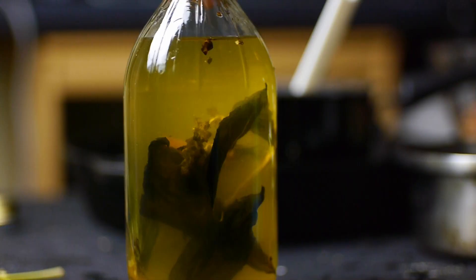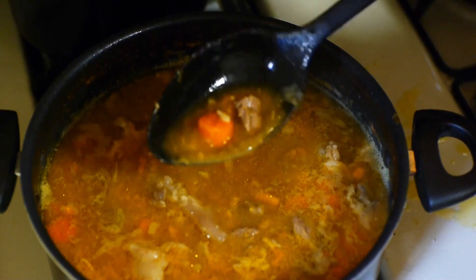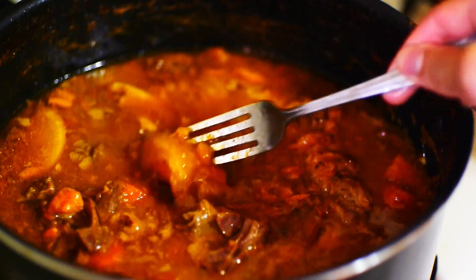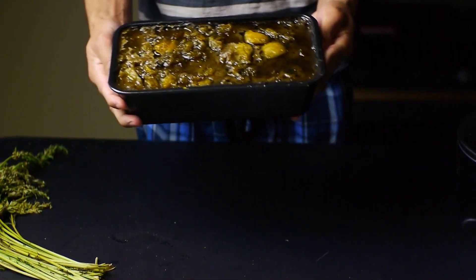Now we're gonna add some salt to taste — you might need to add a lot. I actually let this cook for a lot longer, probably like 10 hours, and you can see the tendon is a lot more jiggly here.